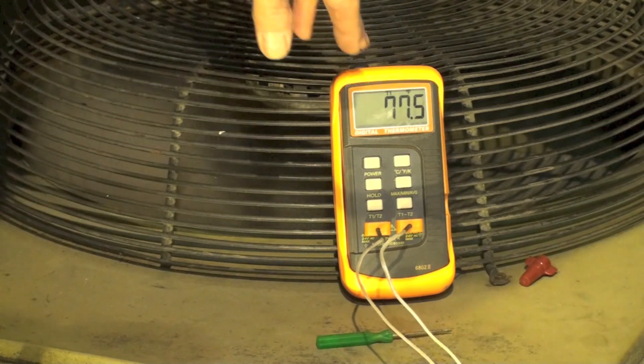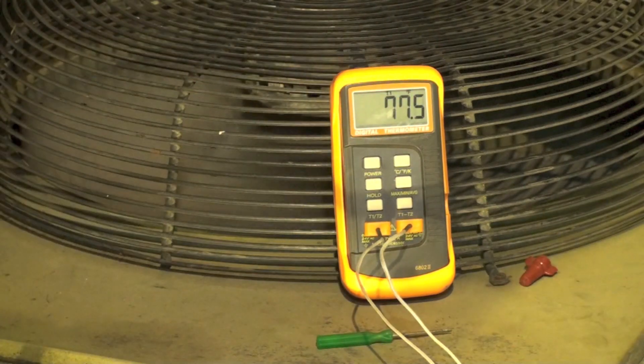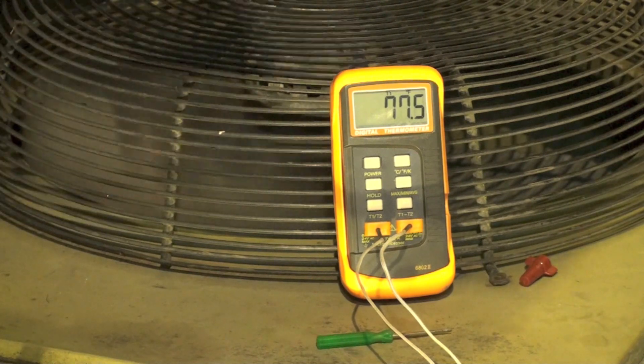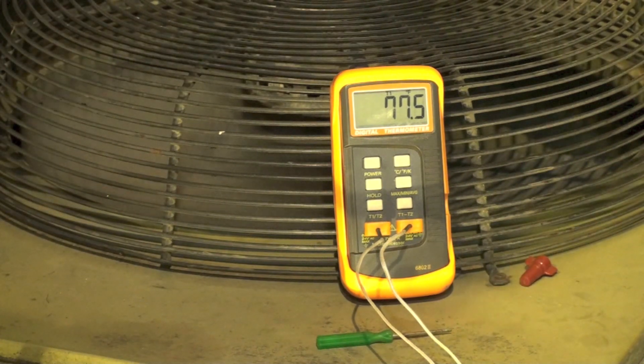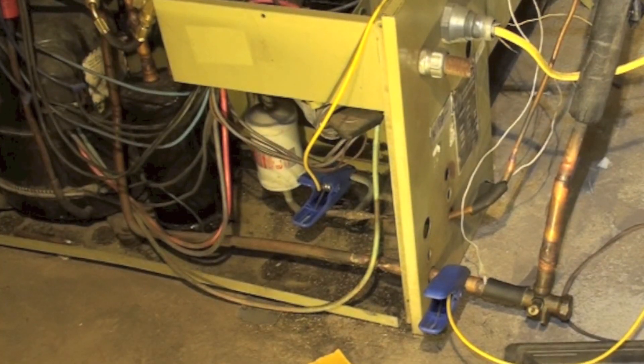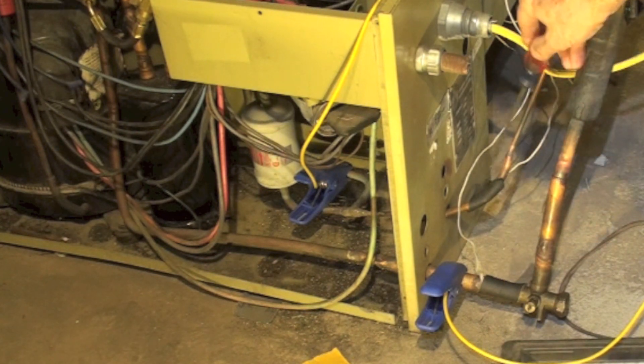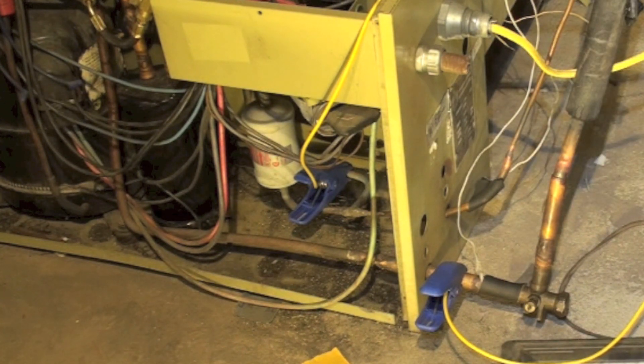I put this on here because most people don't have something like the S-man with the clamps. If you get a little temperature gauge like this one, you can read them directly off the lines and they're pretty accurate. I've used foam tape to get the probes tight onto the line.